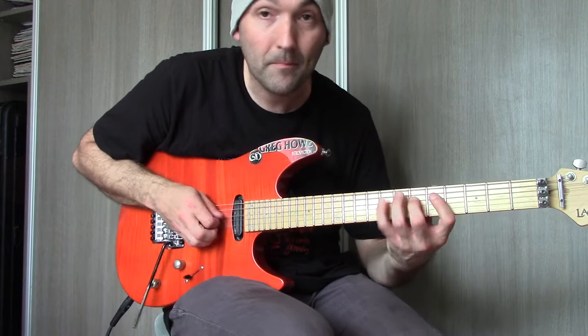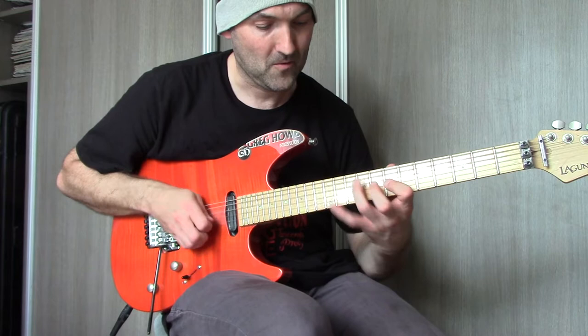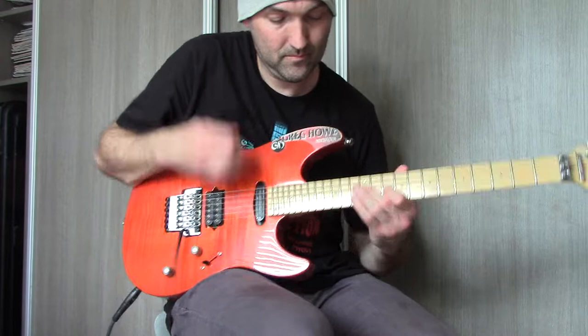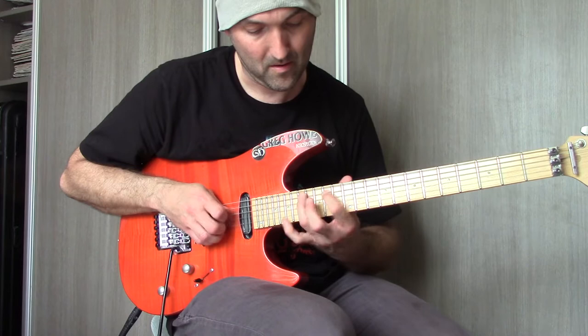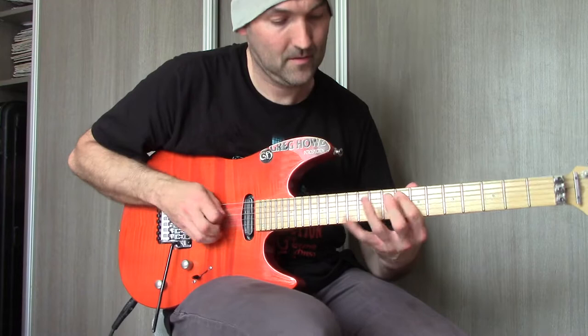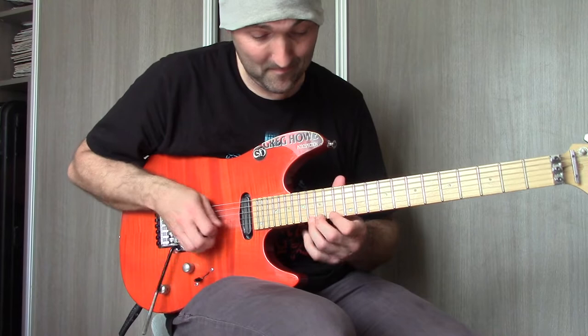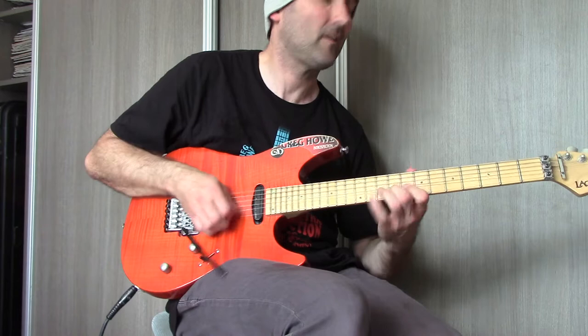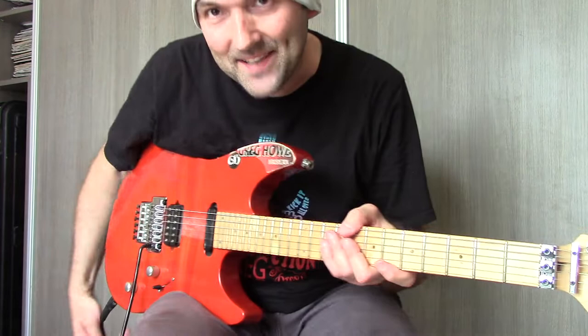Here it comes! Next one! So those are three examples of the Altered Scale.